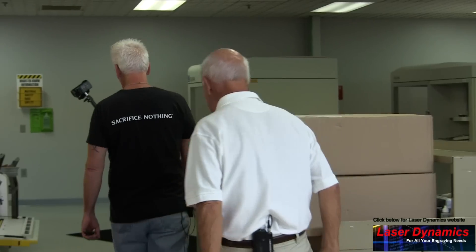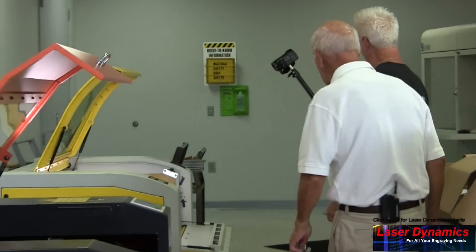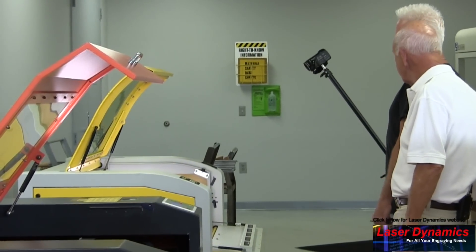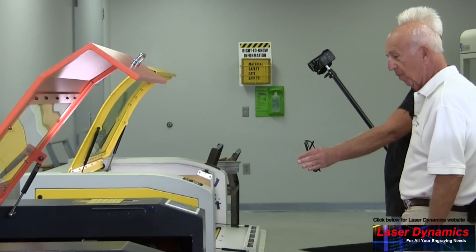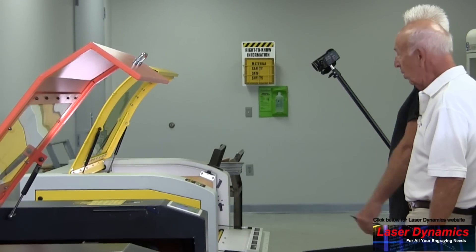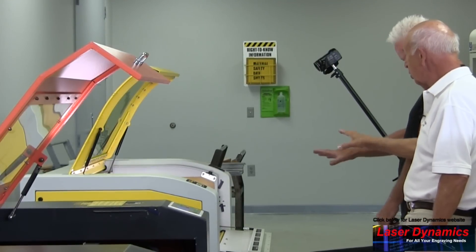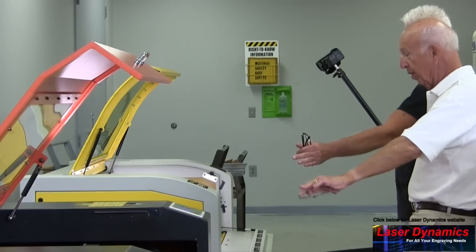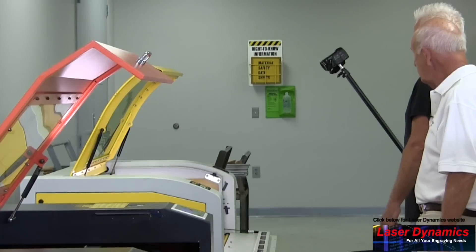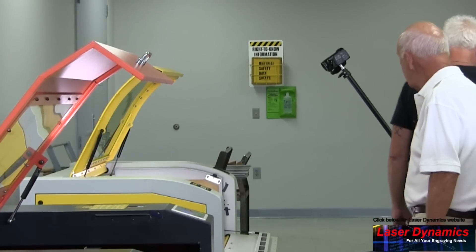This is an Epilog FiberMark Fusion — it's a fiber laser. What's the difference between a fiber and a regular laser? This one is air-cooled; the CO2 is water-cooled. So you can do metals here but not wood, right? Correct. The CO2 does wood, plastic, acrylic. This fiber laser is all metal, and it works really, really good and really fast.